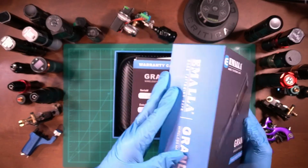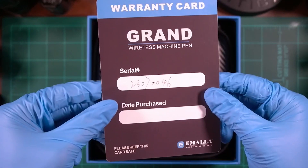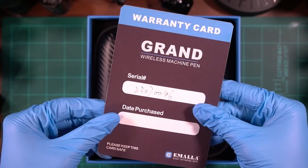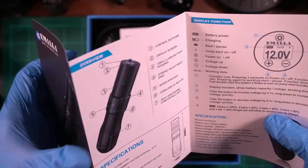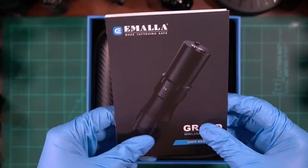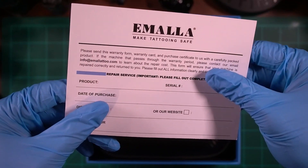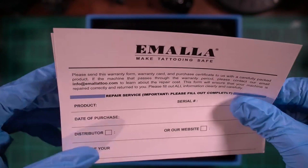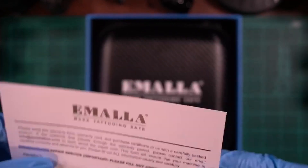The box it comes in presents the machine very nicely — the top just comes right off. Right on top you'll be greeted with the warranty card with the serial number. This is a card you want to keep — if your tattoo machine breaks you'll need to send it in with this card. Next is the user manual, and Imala also included a warranty form you'll need to fill out if you have an issue.